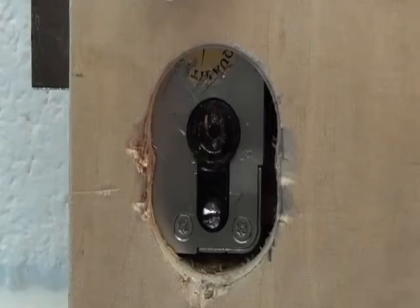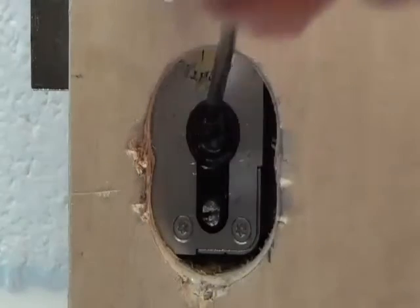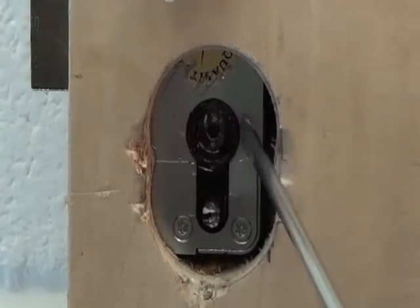As you can see, the ABS lock prevents any entry into the internal workings of the lock and gives no opportunity to gain a lever point and deform the lock case.